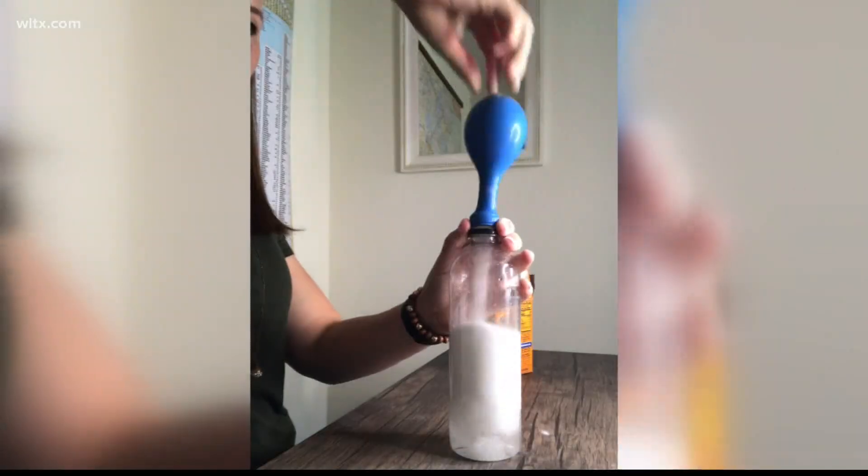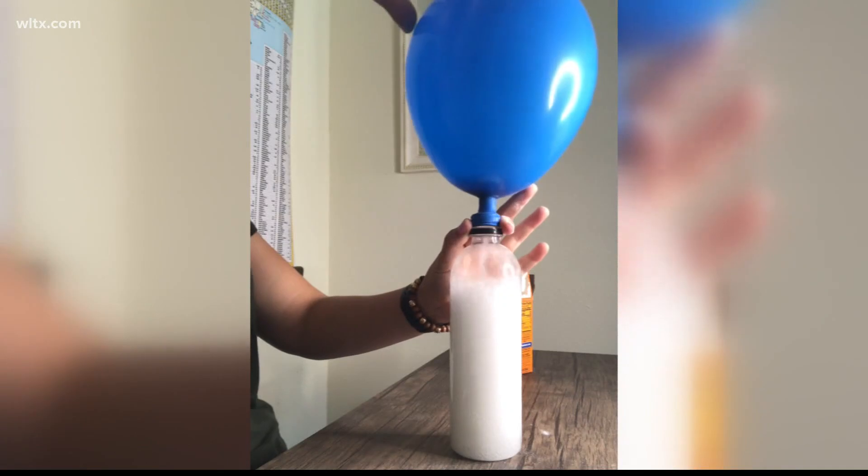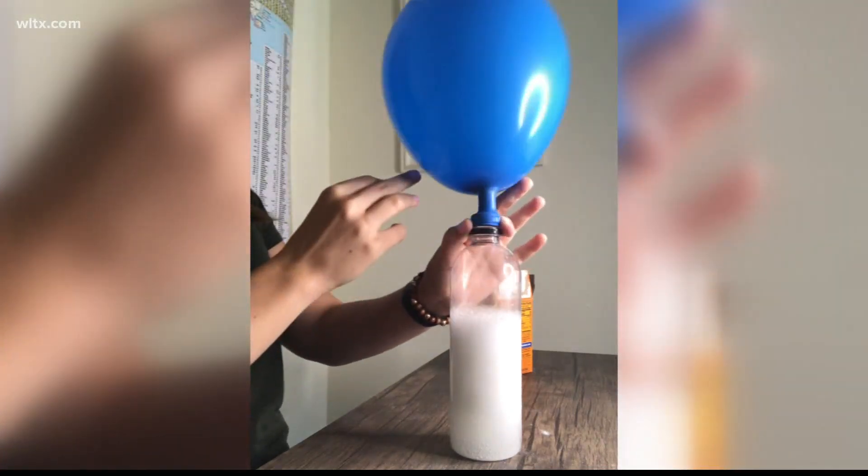Once the chemical reaction begins, you should see your balloon start to inflate. The more baking soda and vinegar you use, the more carbon dioxide will be created and the bigger the balloon will be.